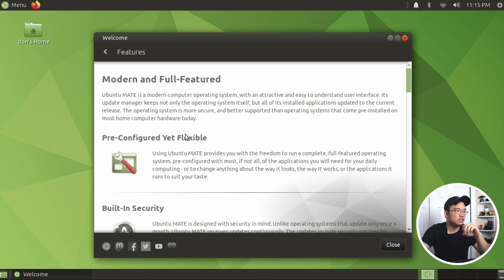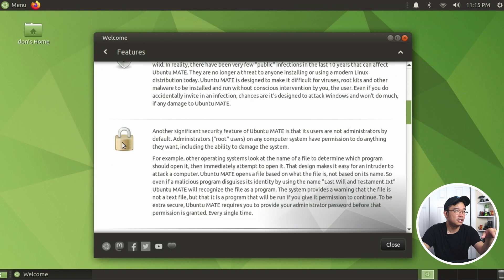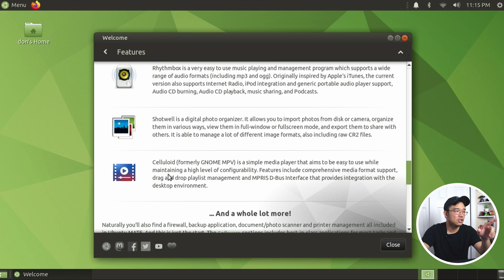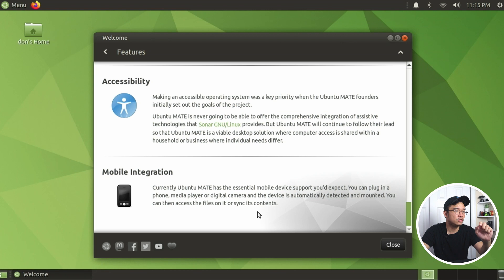Let's take a look at features: pre-configured, flexible, built-in security, Ubuntu Mate virus scanner - so they have their own virus scanner. Another significant feature is the default administrator. Powerful applications include Firefox, LibreOffice, entertainment apps like Rhythmbox, Shotwell, and Celluloid, which is formerly known as MPV. Games - Steam is pre-installed. Accessibilities and mobile integration.